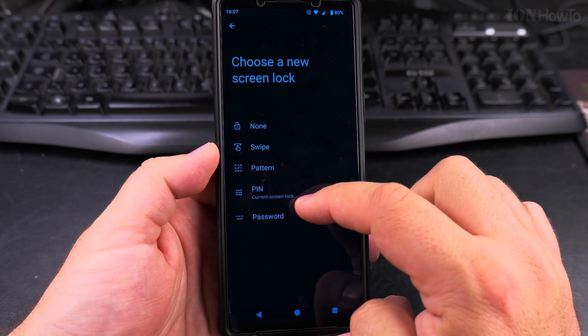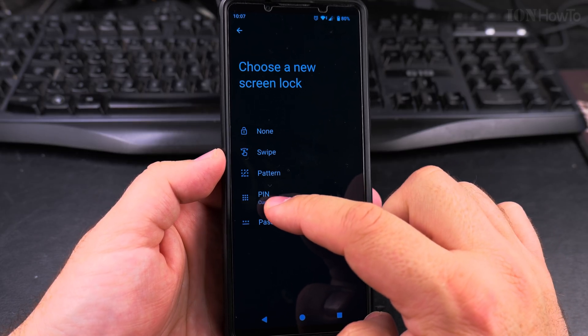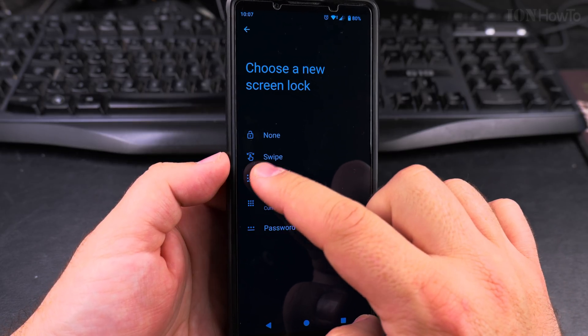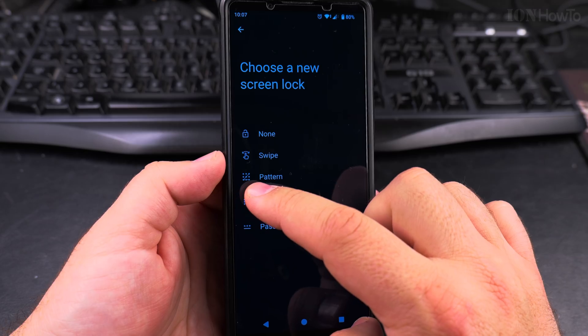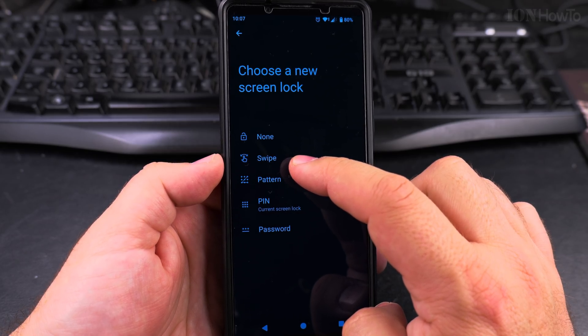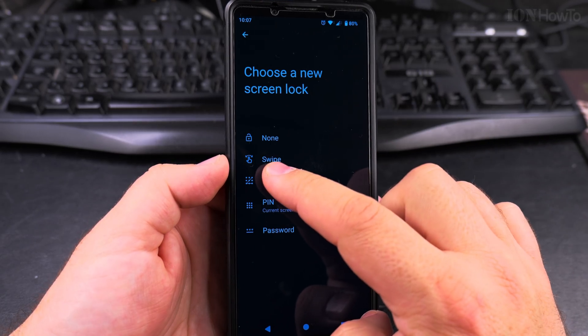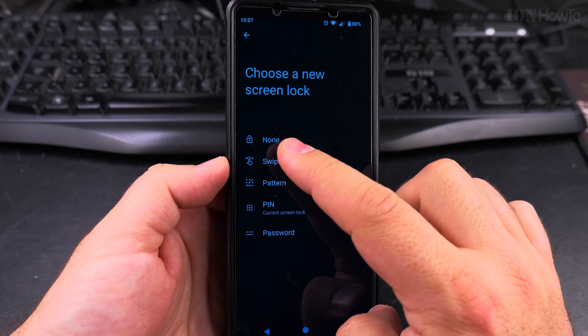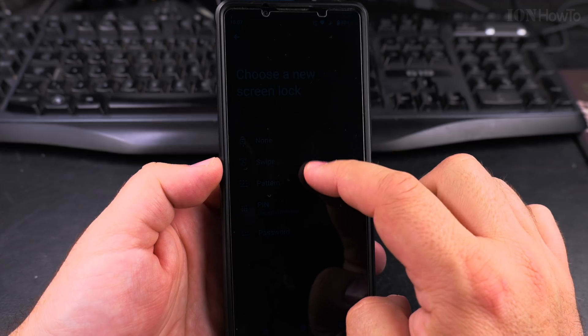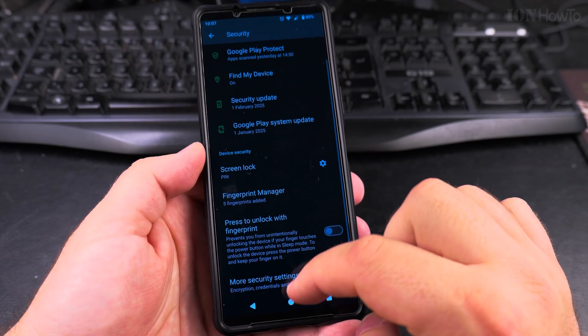The current screen lock on my phone is PIN, but it could also be a password — something more complicated — or a pattern, which is like swiping on the screen in a specific way. There's also a swipe option, though I never use it. And then there's 'None', which disables it completely. If I wanted to disable it, I would select 'None' here, but I will not do that on my new phone.